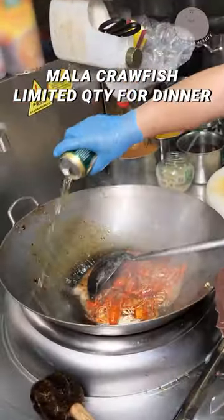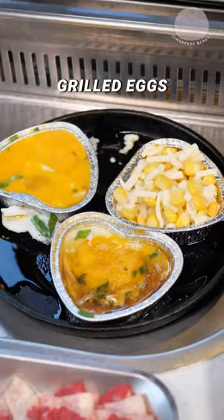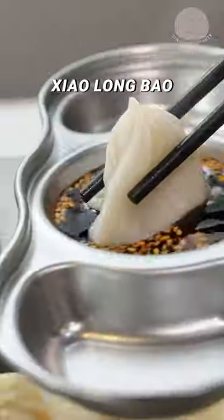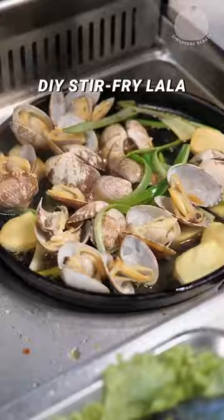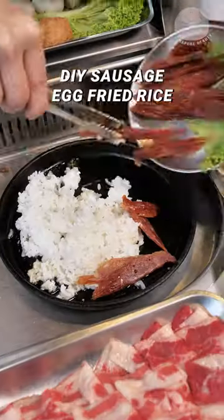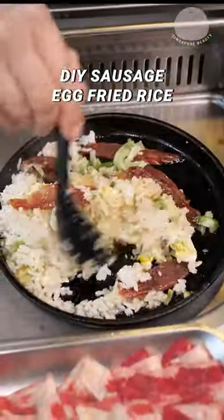These ma la crawfish are available for dinner in limited servings. There's also grilled eggs, xiao long bao, and more. You can use the hot plate to stir fry some la la and even sausage egg fried rice.